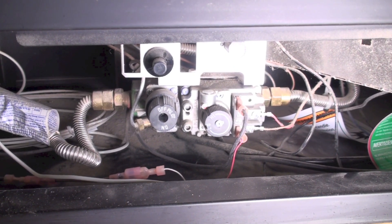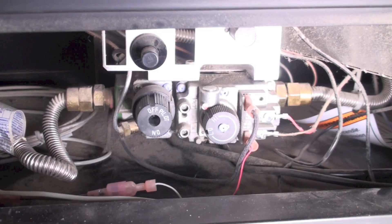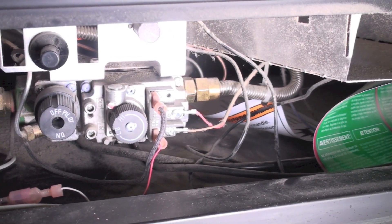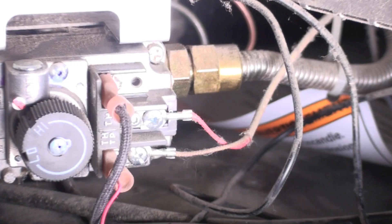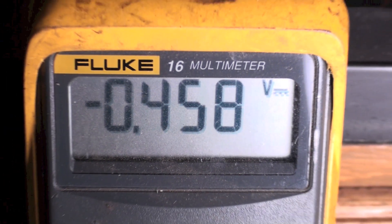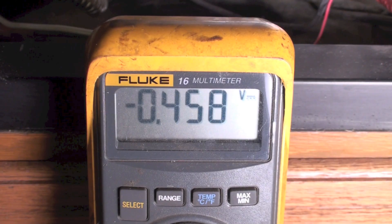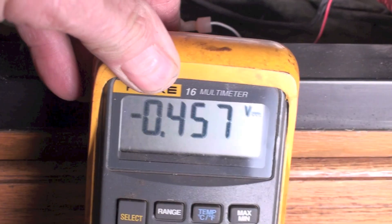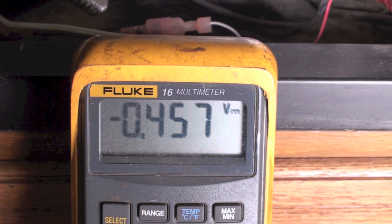There's the gas control valve, and if you look on the right, you'll see the two wires going to the thermocouple, or the thermal pile. We're going to check the thermal pile voltage. We're running 457 millivolts open circuit.